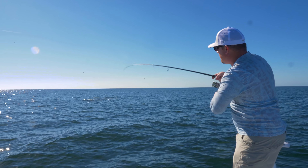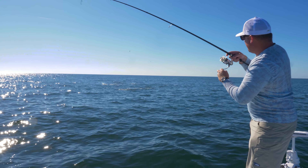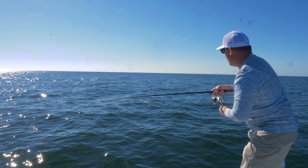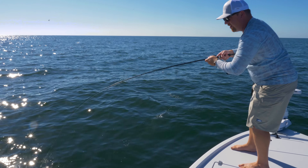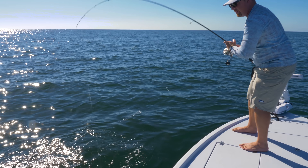With these retrieves, it really doesn't take much because the fish are so aggressive. I think we had sharks blowing up on it right here. This is a great way to enjoy the fall bite. We had tarpon going this morning, and now we've just got Spanish galore. These are great eating fish — we're not keeping any today, but they're great for the smoker.